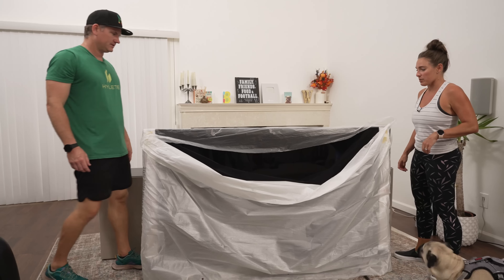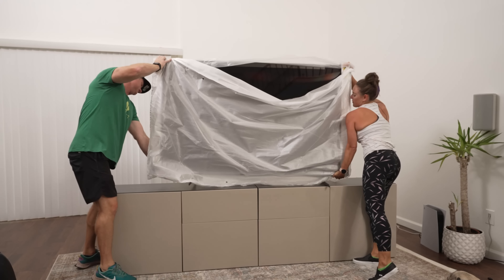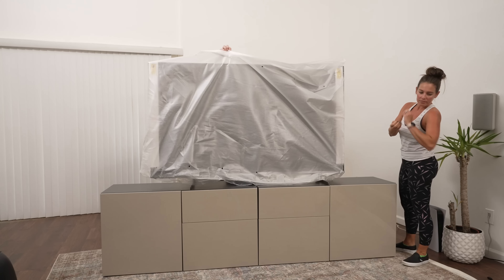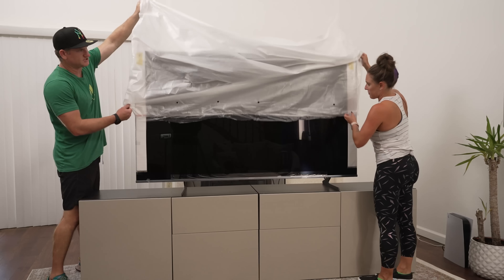So we're ready to put it up? Let's do it. And the magical reveal — let's take the plastic off.